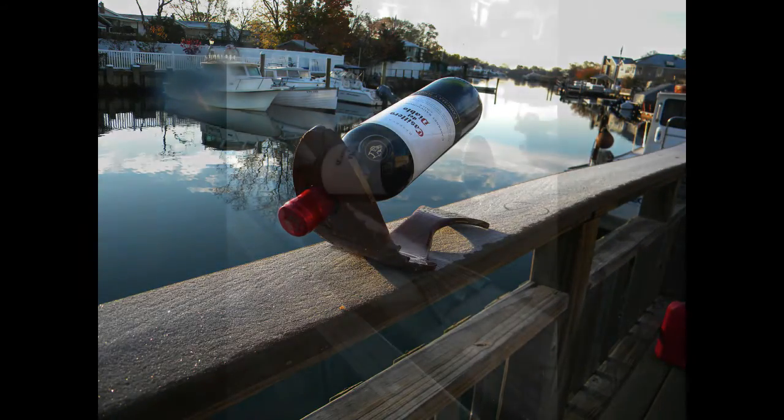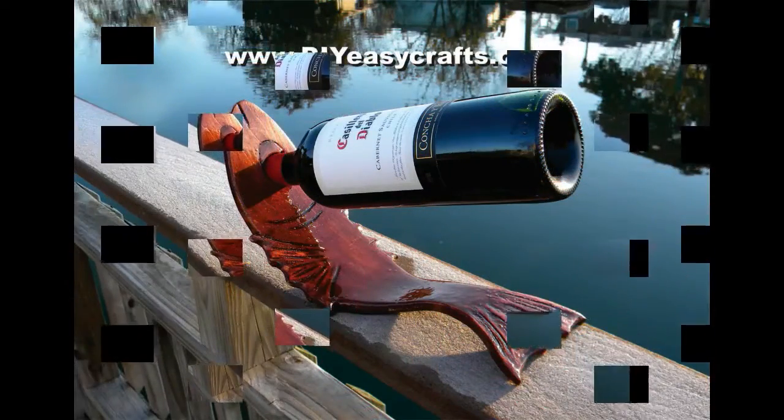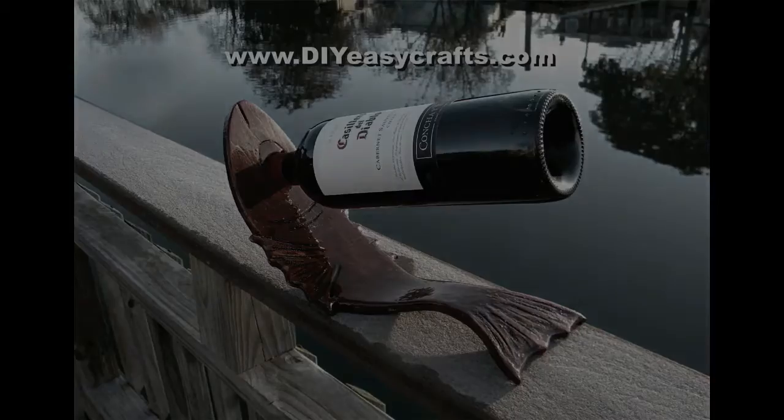Please check us out on the web at www.diyeasycrafts.com. Be sure to check out our other how-to videos, and if you like this video, please like and subscribe to this YouTube channel.